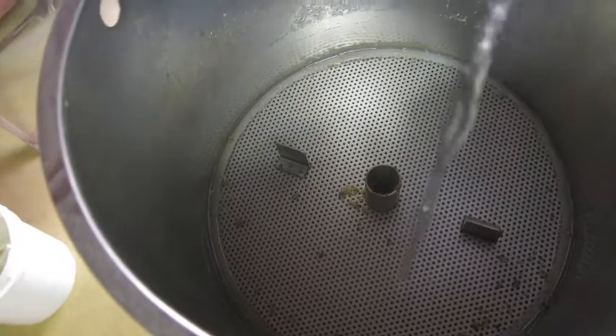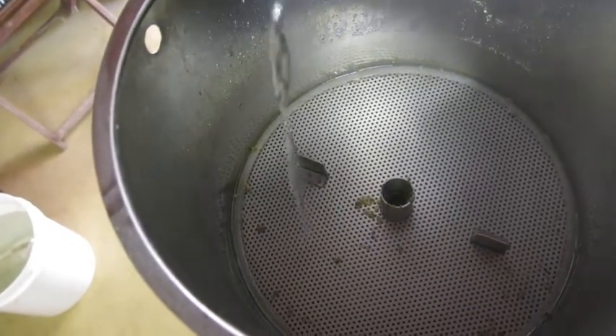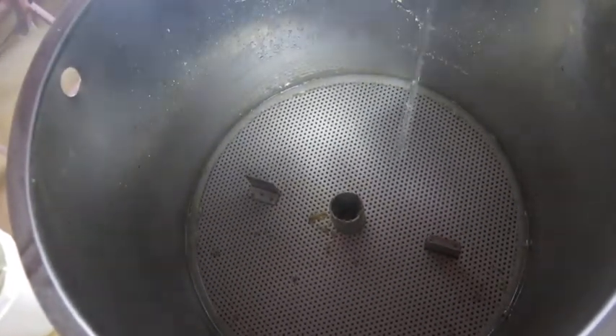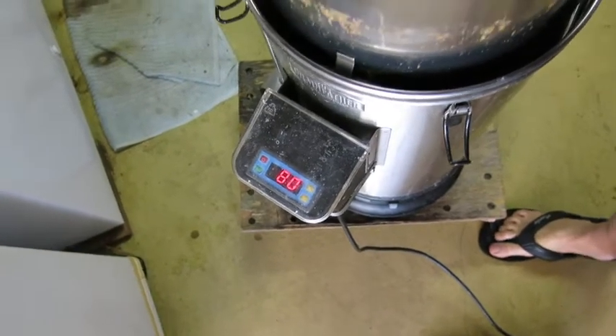Another good tip with these type of units is you can save yourself a lot of time if you turn on both heating elements and work your way towards the boil while you're sparging. I'm already up to 80 degrees Celsius, and by the time I finish sparging that'll be pretty much close to boiling.